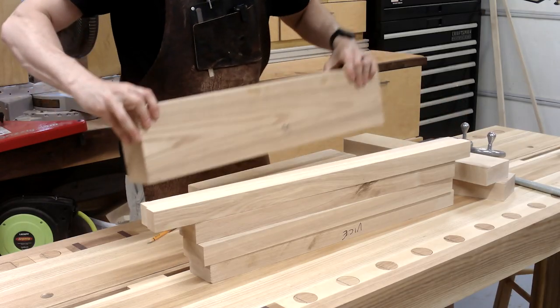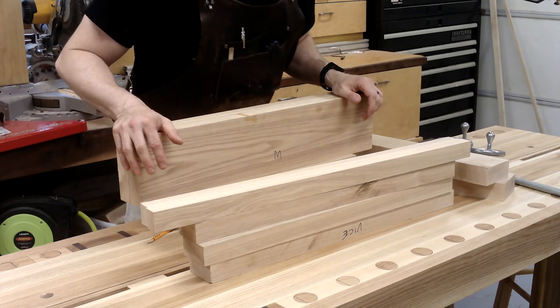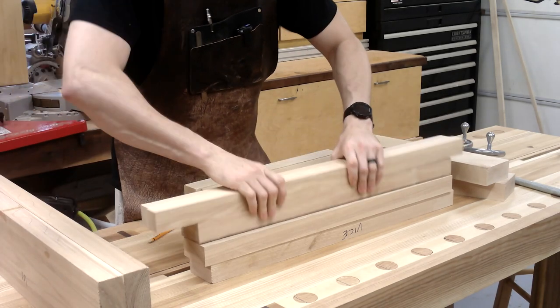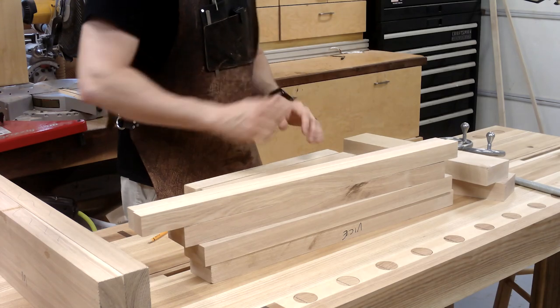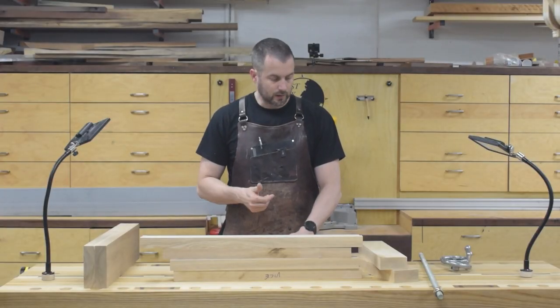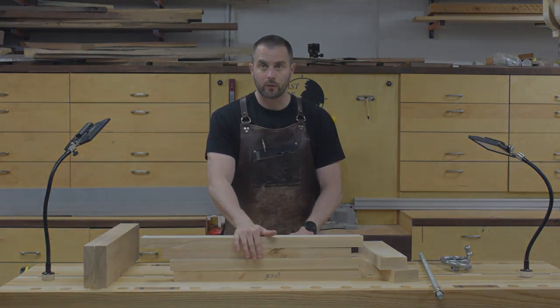The material left after cutting the legs was perfect for the jaws of the moxon vise, and I'm going to glue up a top for it as well. This is going to have a top so that I can lay out my dovetails — not just cut them. I'll start by getting everything cut down to shape and getting the glue-up done for the top.